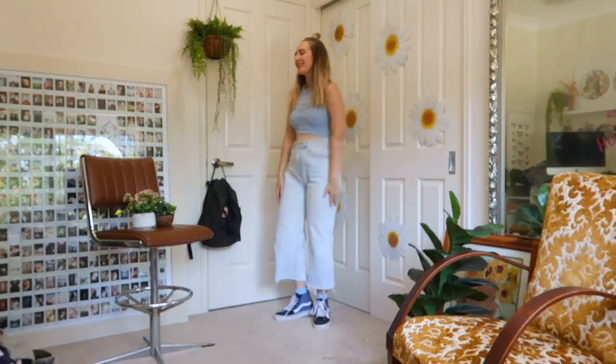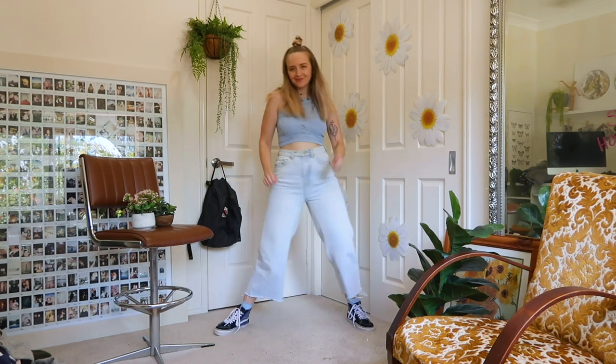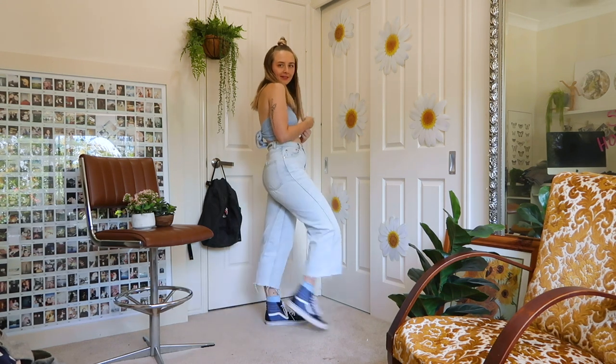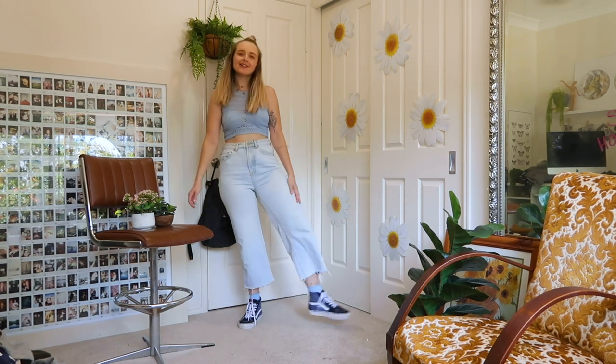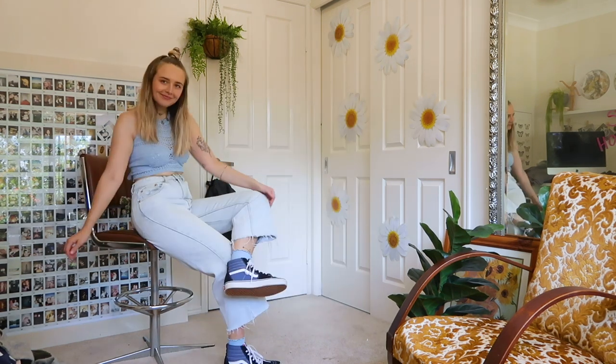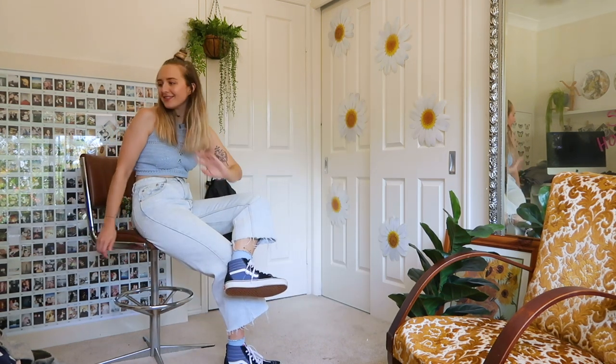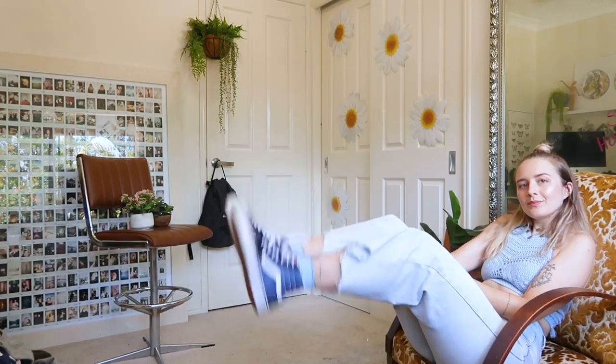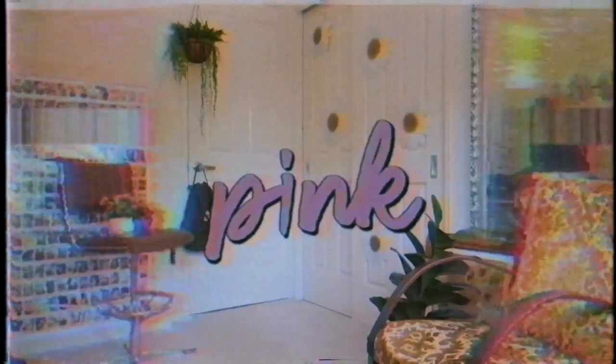Honestly I didn't think I owned much blue, but here we are with a third blue look. This one's more of a baby blue look and I've paired it with this crochet top which really gives me some 70s vibes. The jeans also give 70s vibes, also the Vans. This seems like a very different look for me — I don't normally go for the beach skater girl look but I think it really works. I'm not sure if the blue washes me out but it's a cute little dreamy number. Side note: this crochet top only cost me two dollars from a thrift store, so bargain.